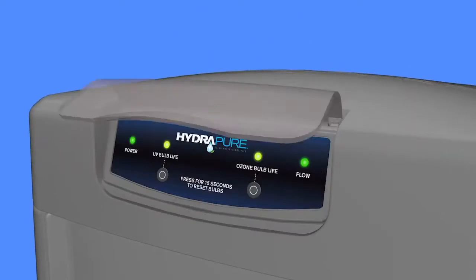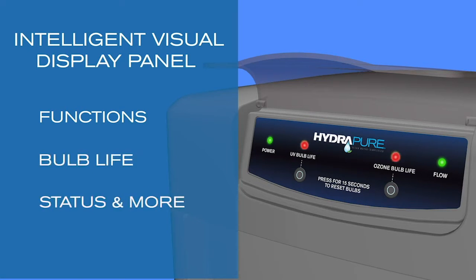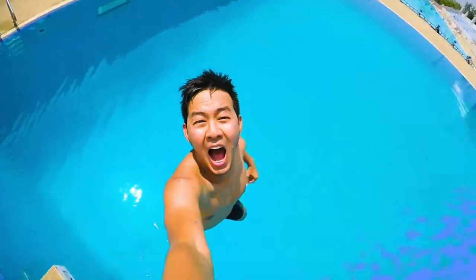HydraPure's intelligent visual display panel makes it simple to monitor functions, bulb life, status, and more, making it easy to know when the unit is operating or alert you when it's time to service, so you can continue to enjoy the clean, clear water your family deserves.